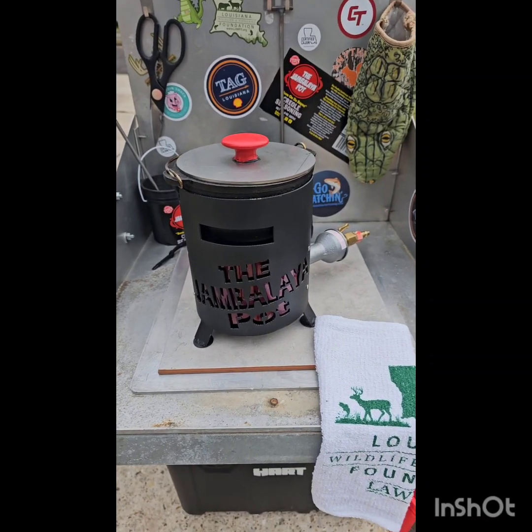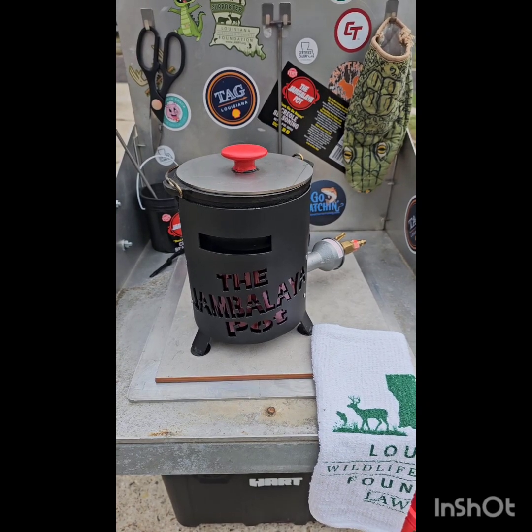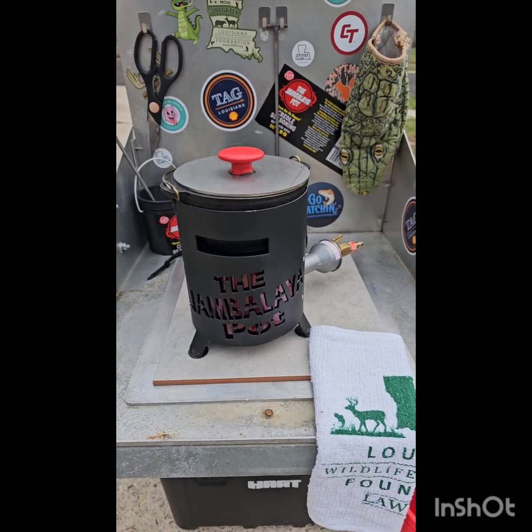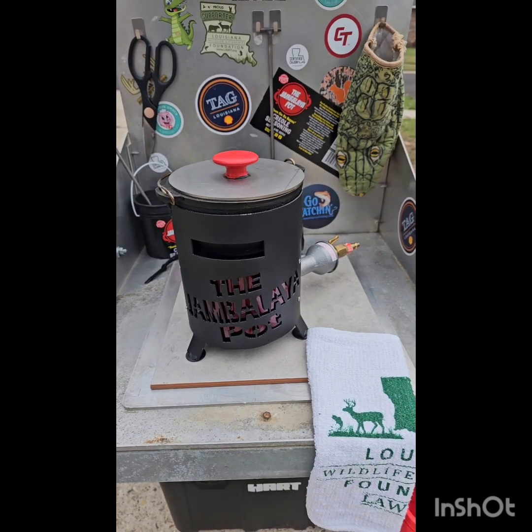Here's my mini pot kitchen. I just wanted to tell everybody Merry Christmas and Happy New Year to you guys. Y'all stay safe. Don't be drinking and driving out there. Be responsible. Catch that Uber if you got to. Save lives.